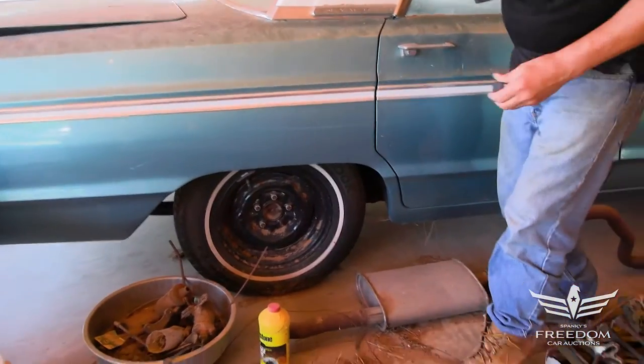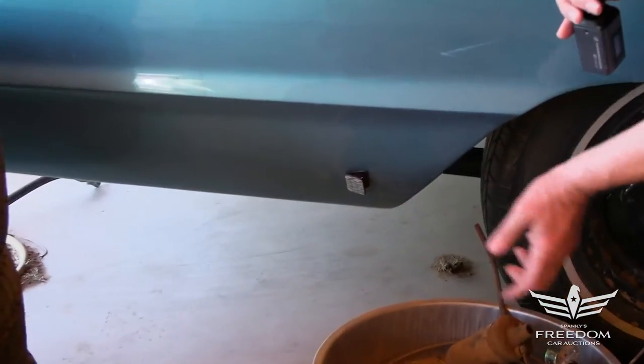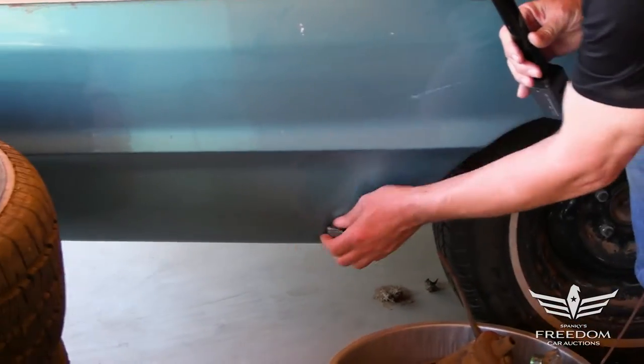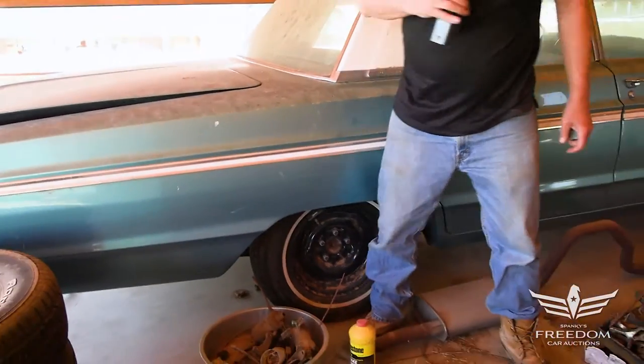This looks to be very, very clean and straight. Let's put the magnet on the rear quarter panels — down here is where they always rust, and it sticks. Yeah, this is what it looks like: a very, very clean, straight body with a nice, fresh respray in the correct shade.